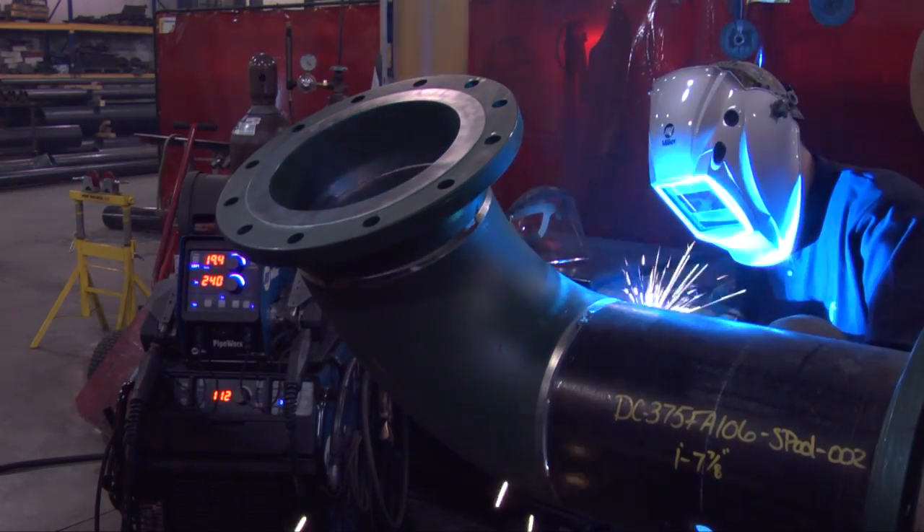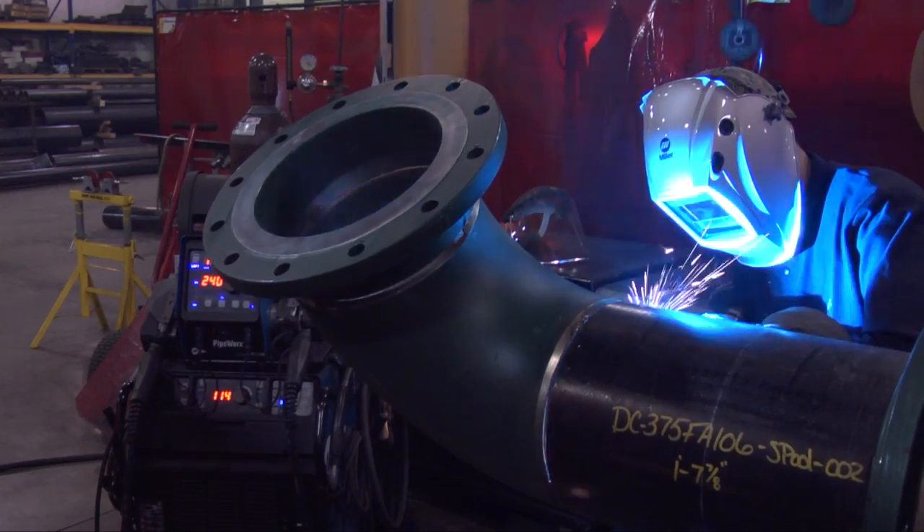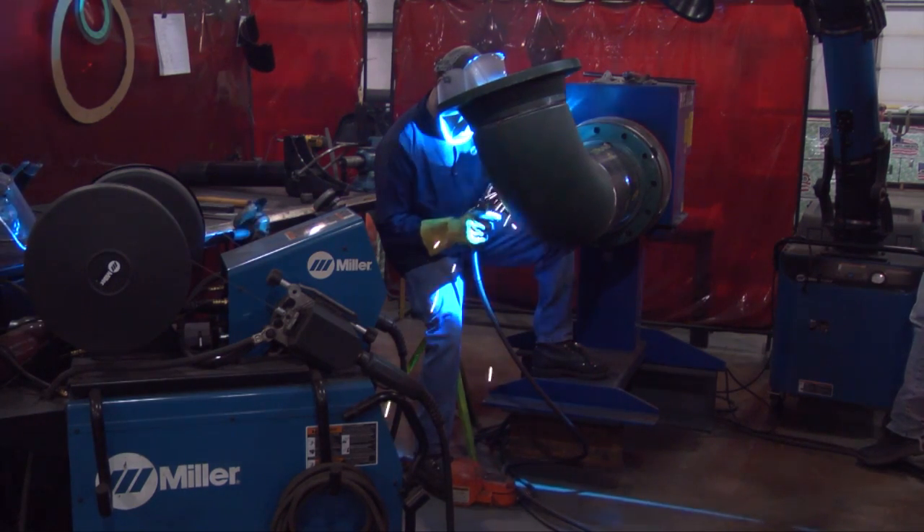I also like the trigger hold on it. When I'm welding big pipe — 24 inch, 30 inch pipe — all I have to do is hit the trigger one time, it starts welding, and I don't have to worry about holding it until I'm done. I can just hit it again and that's it.